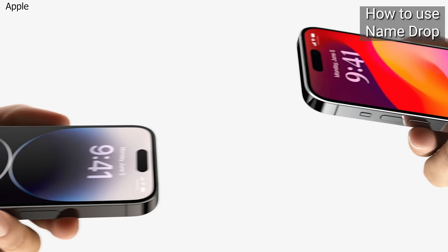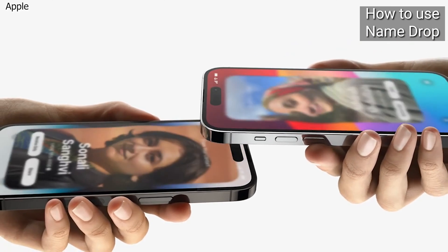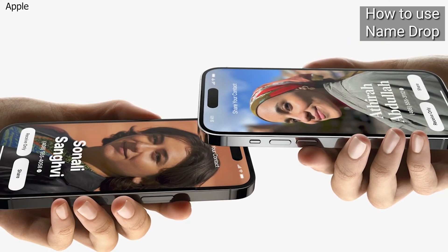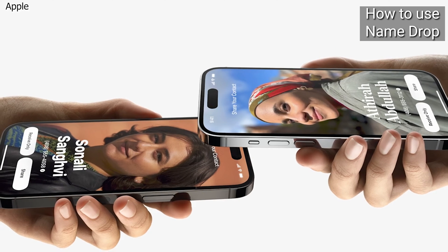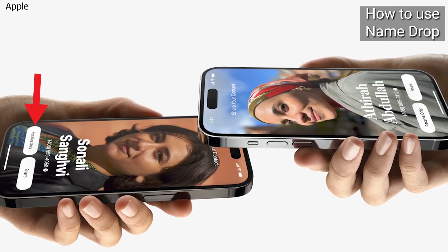It's almost like getting your phones to kiss. A glow will emerge from both devices to indicate a connection is being made. Continue holding and NameDrop will appear on both screens, and you and the recipient can choose to receive only — receiving the other iPhone's contact card — or share, receiving the other iPhone's contact card and sharing your own as well.